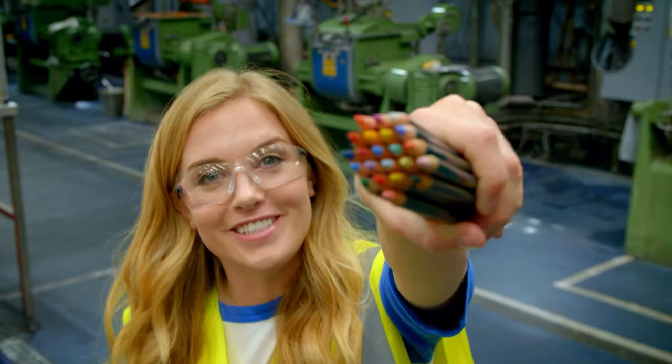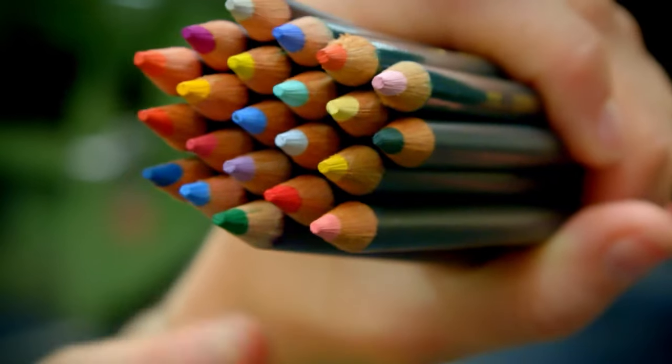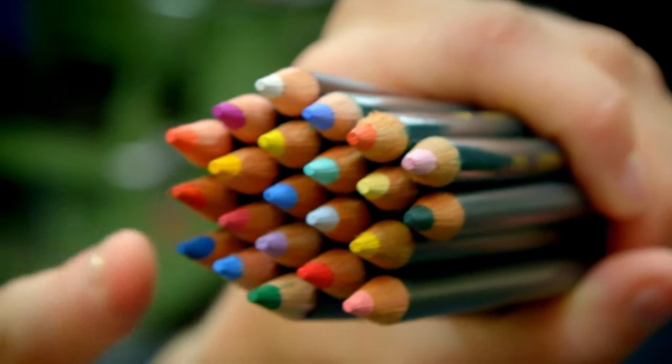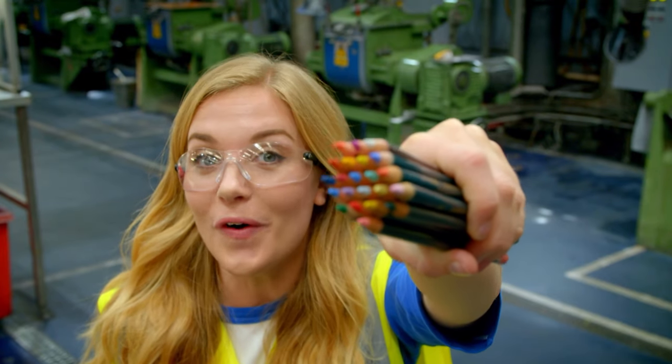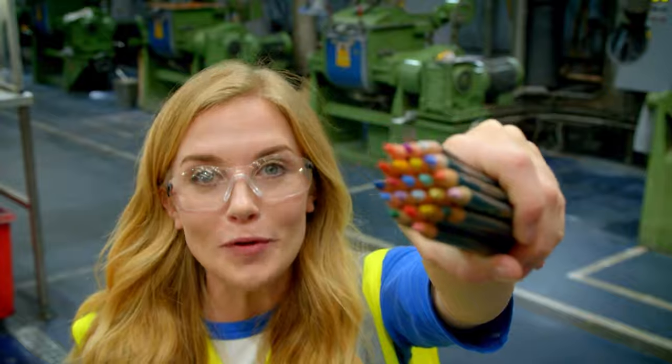Most coloured pencils are made with wood on the outside, and on the inside, running all the way through the middle, is the colour for colouring. And here they call that the core — a little bit like an apple core.